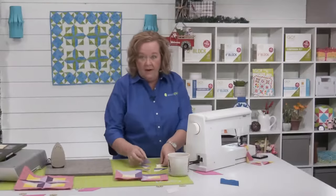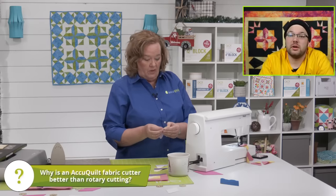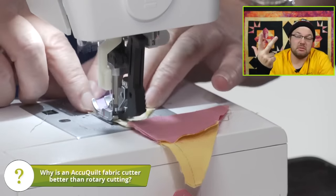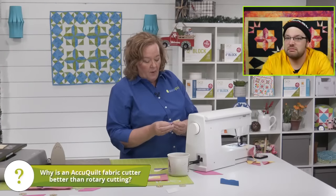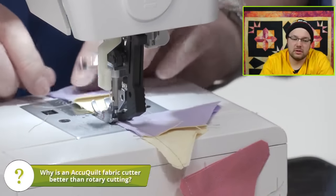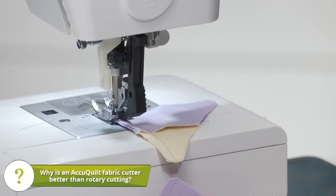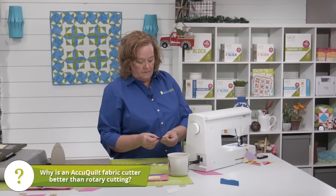So look how I'm just sewing pieces together and talking about Golden Girls. So Brock, let's talk AccuQuilt. Why is an AccuQuilt fabric cutter better than rotary cutting? Faster, much more accurate, and easy. I would never make this block without a die — there's just way too many pieces to cut and those little dog ears. I just finished a project that wasn't an AccuQuilt project, and it took me forever to cut off the dog ears.